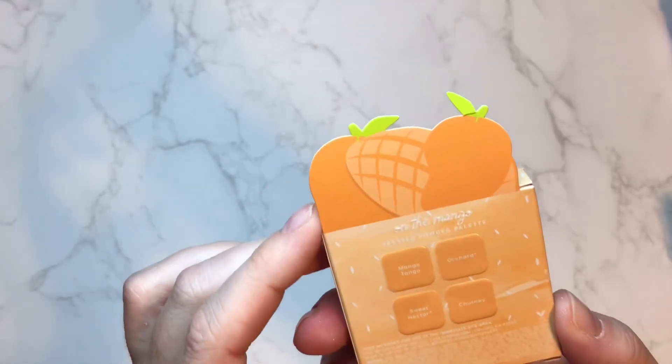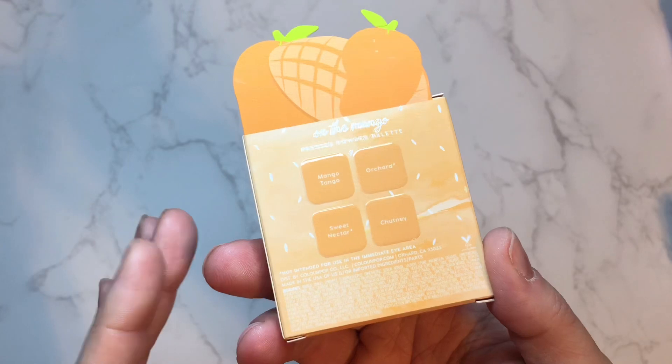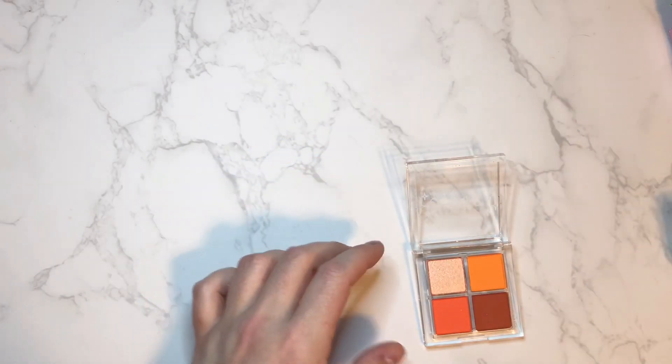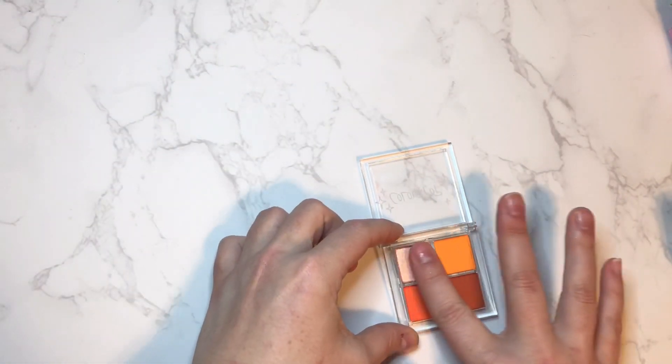Moving on to our next quad — this is the On the Mango quad. This one does have two asterisks as well on the shades Orchard and Sweet Nectar. The asterisk just means it's technically not intended for immediate use around the eye — none of these are pressed glitters. Our first shade here, with no asterisk, is Mango Tango. If you've been on the channel for a minute you know I love orange, so I am very excited to see this quad. There is Mango Tango.